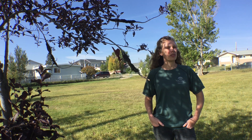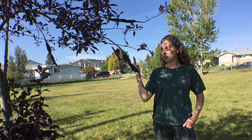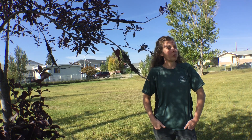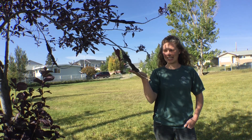Hi, I'm Tori and I'm with the Parks Department for the City of Fort St. John. Today I'm standing beside a Schubert choke cherry tree in order to highlight a problem that we all are facing, and that is black knot, which you can see right here.